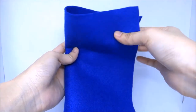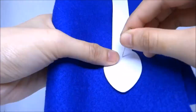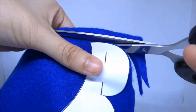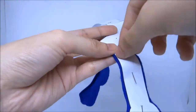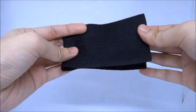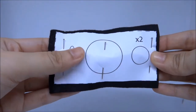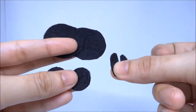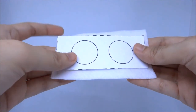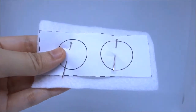Fold the dark blue felt in half, place the mane template on top, pin and cut. You need to make two pieces like that. Pin and cut.